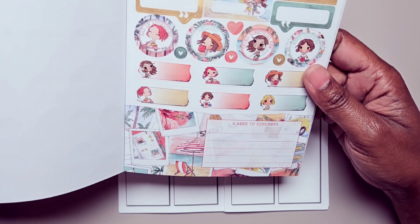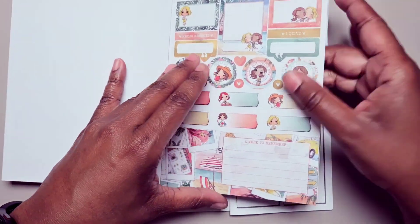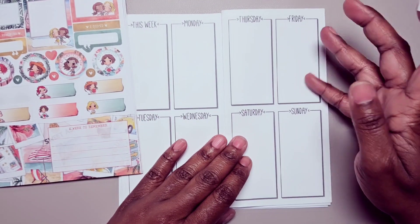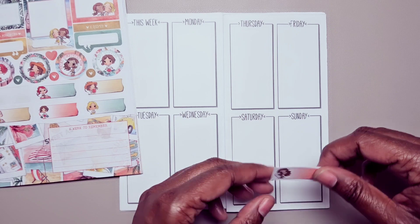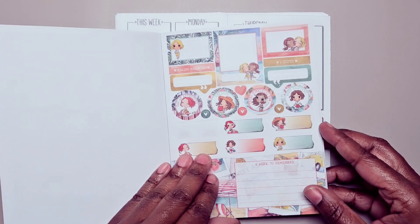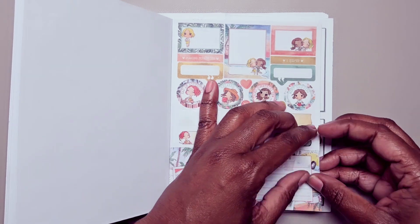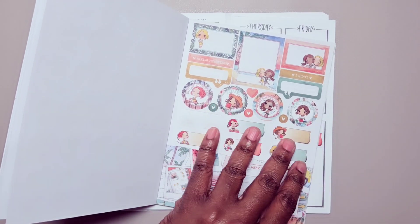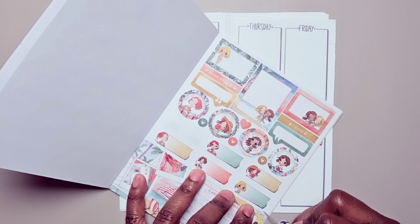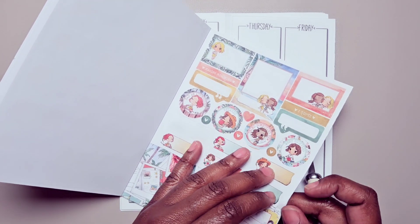One thing I know I need to do this week is go and get a pedi — I thought I was going to be able to do that this past week and that did not happen, so I'm definitely going to want to mark that. And then we have this long journaling piece here, it says 'a week to remember.' I forgot I have to cut this to get it all the way off of the page.